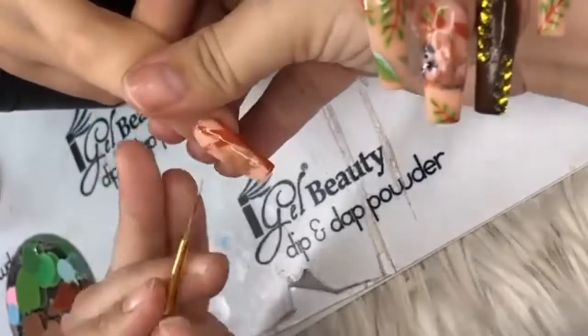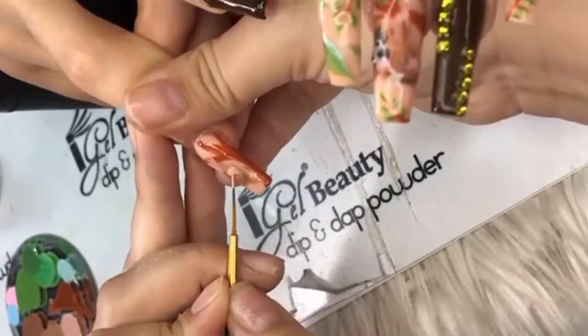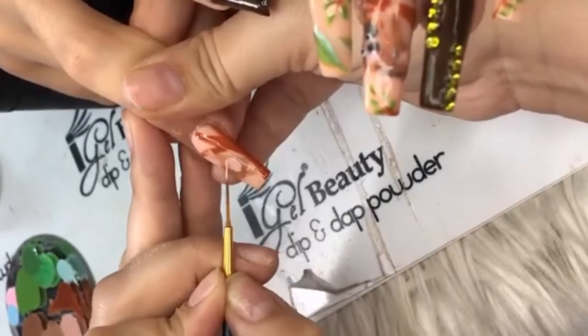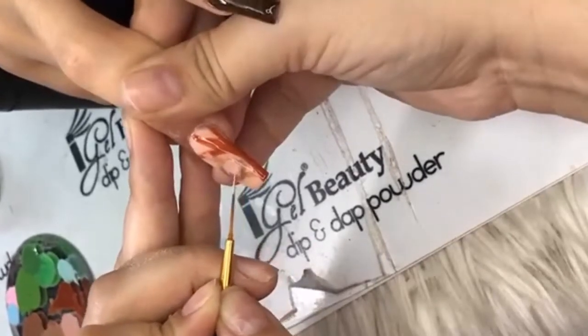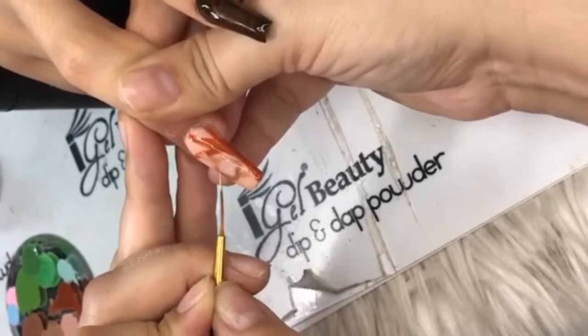Nails by Ty on Facebook says 'where's the background beat, Mr. Worldwide?' That's funny — every time we try to put music they mute it, so I'll just continue doing all the talking.